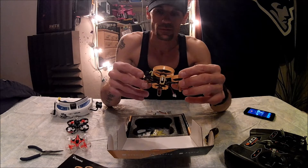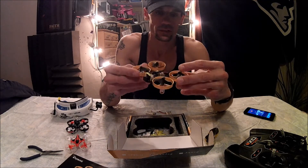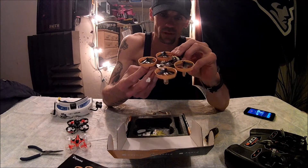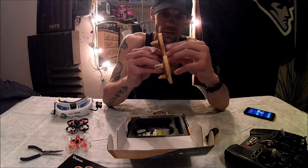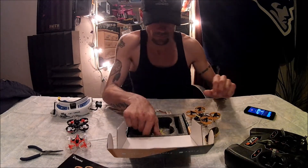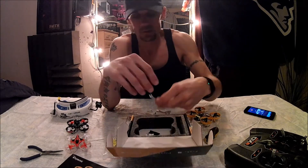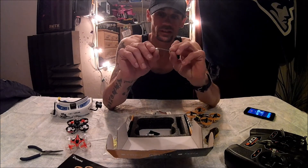These guards are kind of flimsy, but we'll see what happens. Mine was shipped with the black props on and I'm not a big fan of these props — there's a lot of motor shaft showing. We'll see what happens. You also get a spare set of yellow props and a prop removal tool.